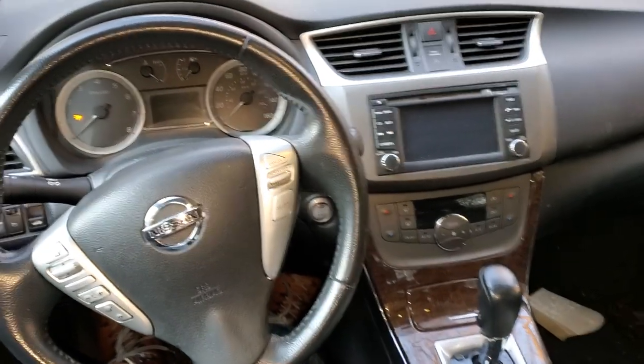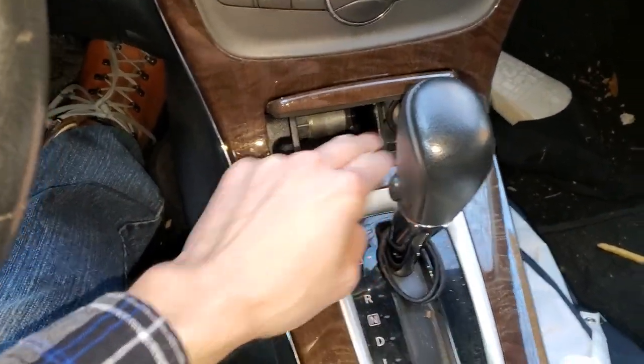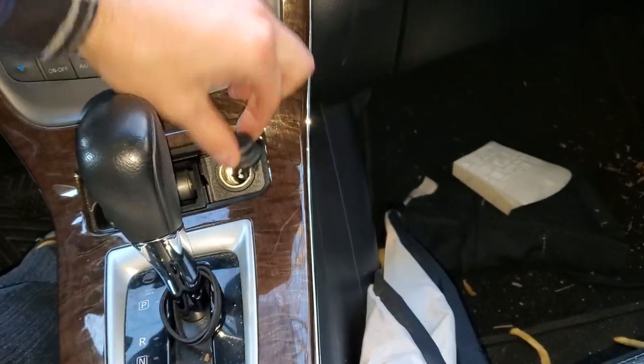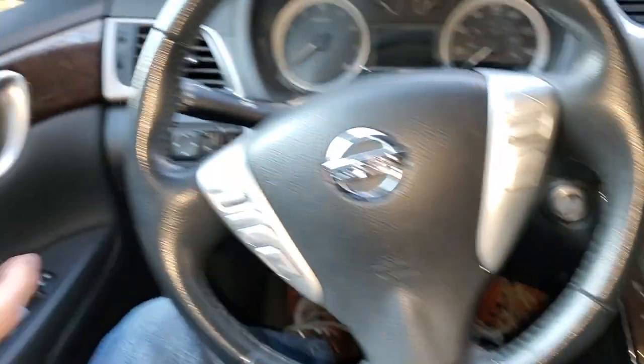What's going on fellas — I've got a 2014 Nissan Sentra and I'm going to use it to point out to you the location of the fuse for your cigarette lighter, also known as your power outlet. It's real simple to get to.